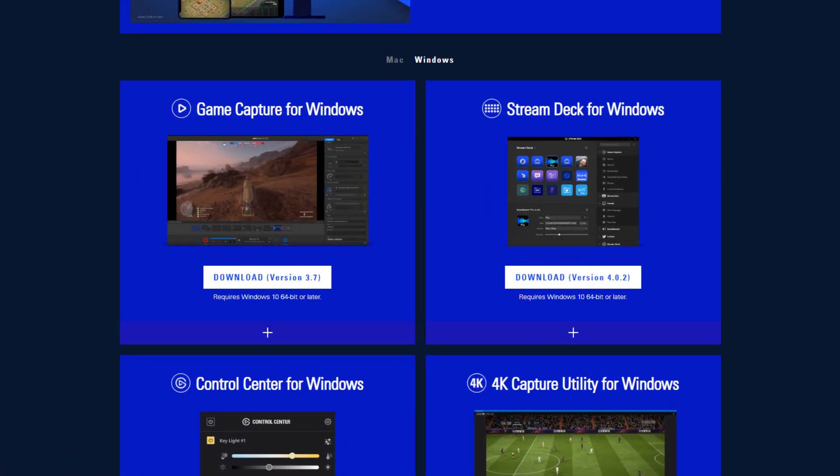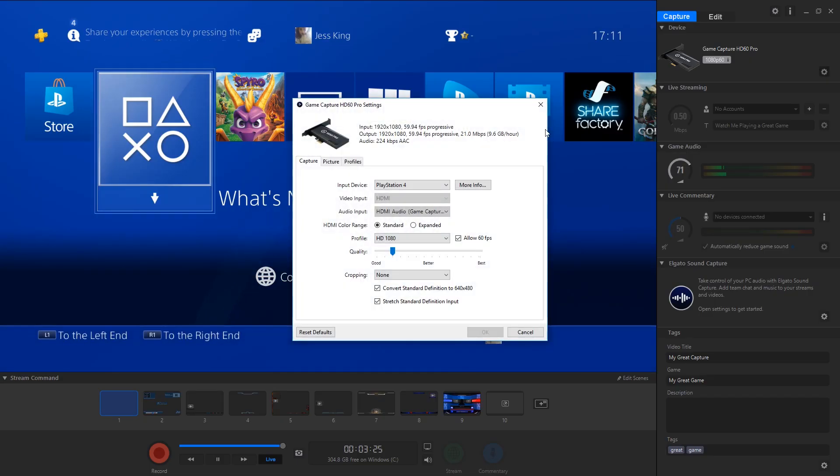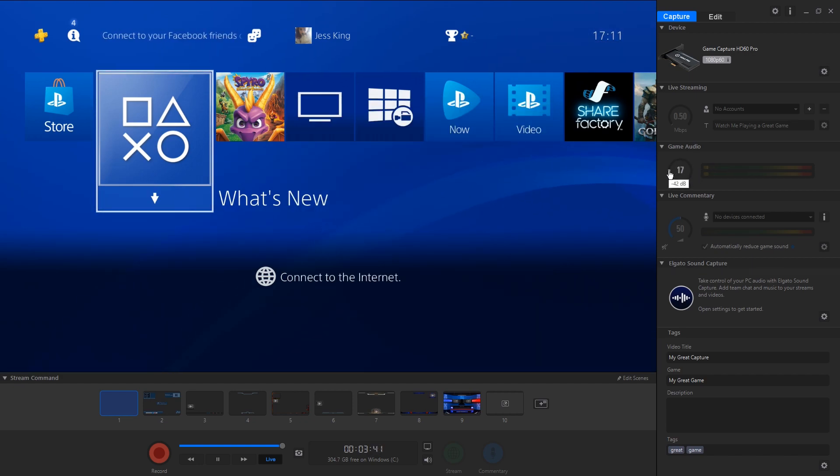Download and install the latest version of GameCatcher for Windows from the Elgato website. Open up the GameCatcher software and head straight into the settings, making sure that the correct device has been selected. From there you can adjust your audio levels accordingly and sign into accounts if you'd like to stream directly through the software.